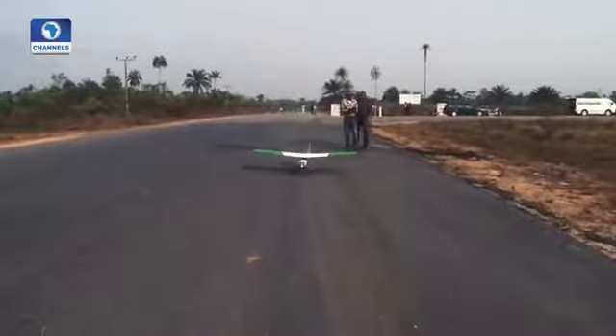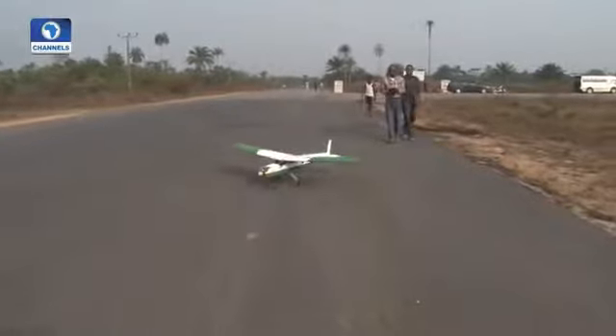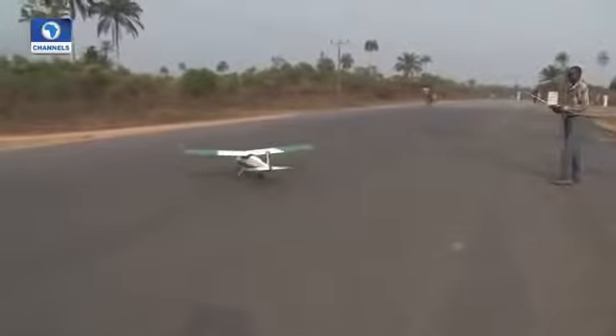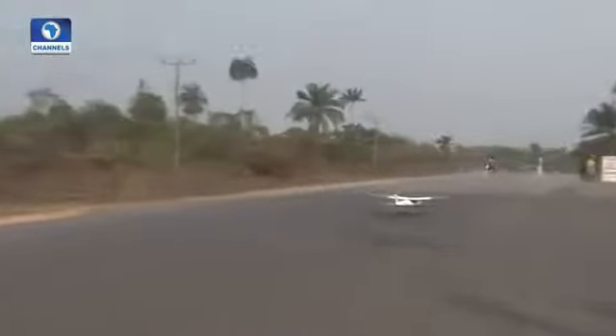Takeoff and landing were seamless and fast. Right, the green light — cleared for takeoff, let's go! Let me show you something about maneuverability.